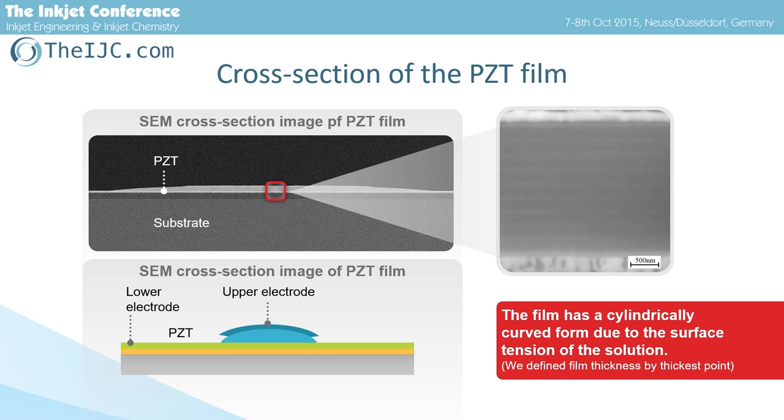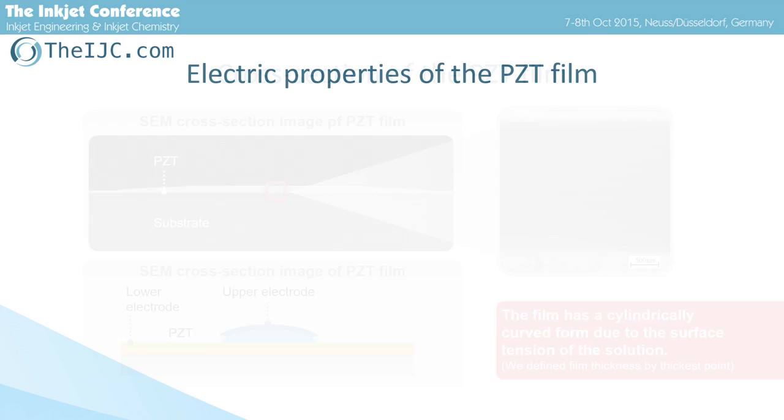This is the cross-section STEM image of our film. In the case of the IJP method, the precursor solution is deposited only on the restricted area and dries within that restricted area, so the film has a cylindrically curved form due to surface tension. We define the thickness of the film at the thickest point. The center of the film is magnified here — we can see there are neither voids nor defects, which indicates good quality of the film.